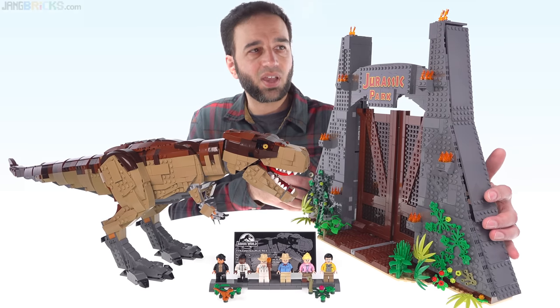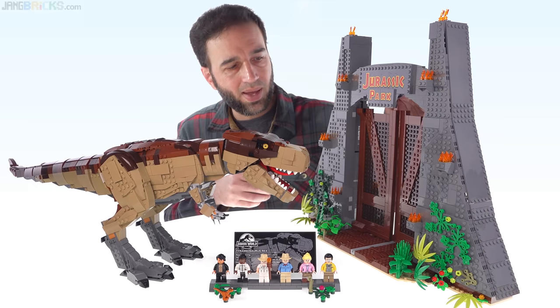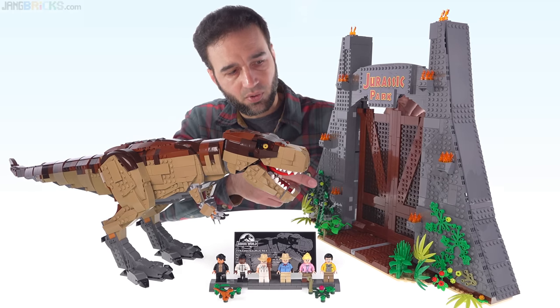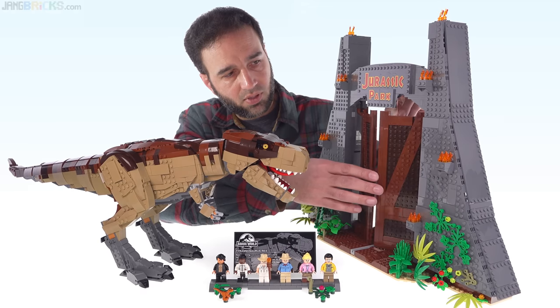They just feel not good, and you have to align them just right — they kind of want to splay open at the bottom. Also the way that the gate doors can open towards the front a little bit and then don't want to close back — that doesn't feel good to me.